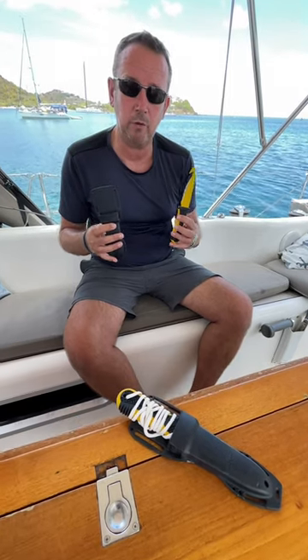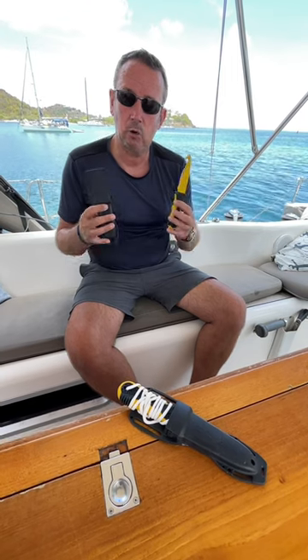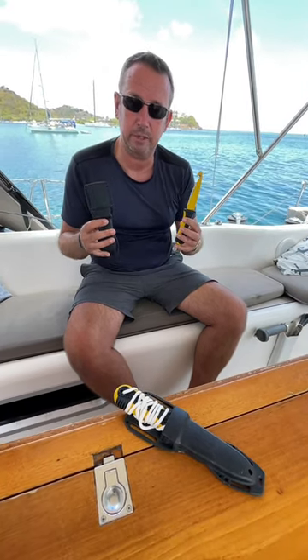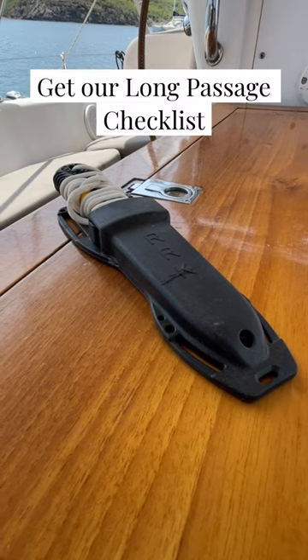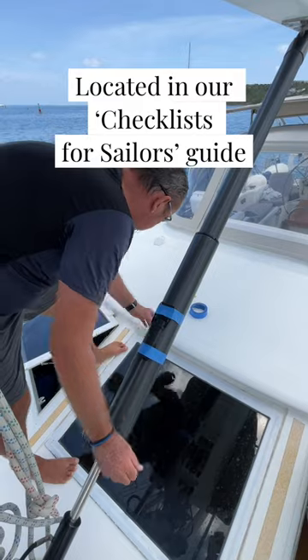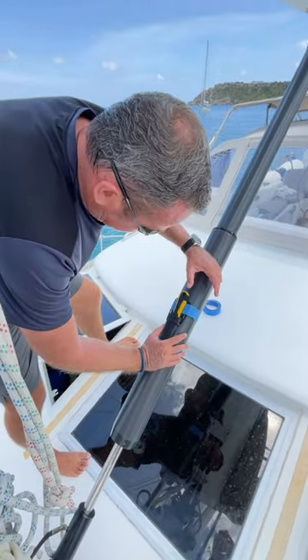Safety knives on boats allow us to quickly cut lines, halyards, or sheets away from causing damage to the boat or a person. Before a long passage, we make sure that we have one of these safety knives handy in the cockpit, and the other I tape to the boom vang. Having a knife nearby can save a limb or even a life.